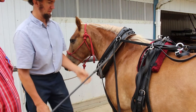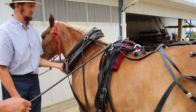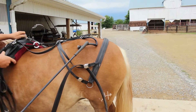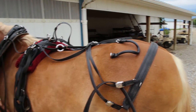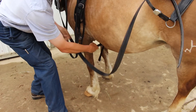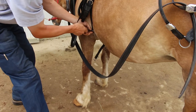So we would call this the collar, these are the Hanes, and this is the saddle. Back here this is the britchens, which goes around the back. Right here this is the crouper, which goes under the tail.